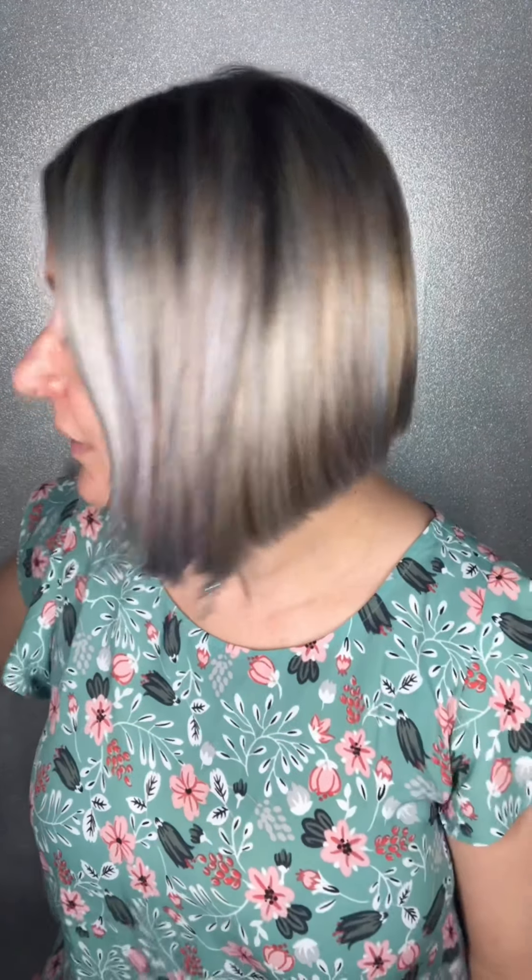So I'm going to start out with our Touch Glorious Primer. I already put it on just for the sake of time. I'm going to also clip my hair to the side so that you guys can see exactly what I'm doing.